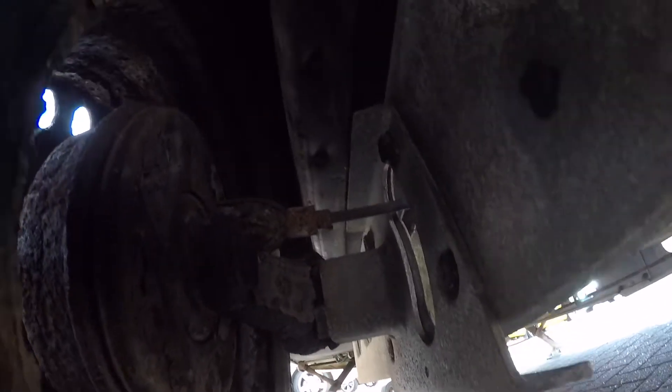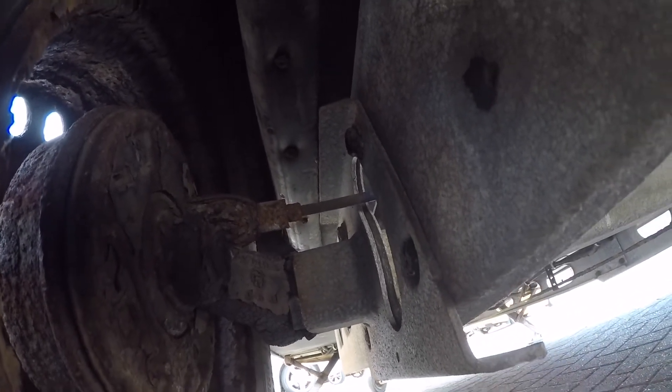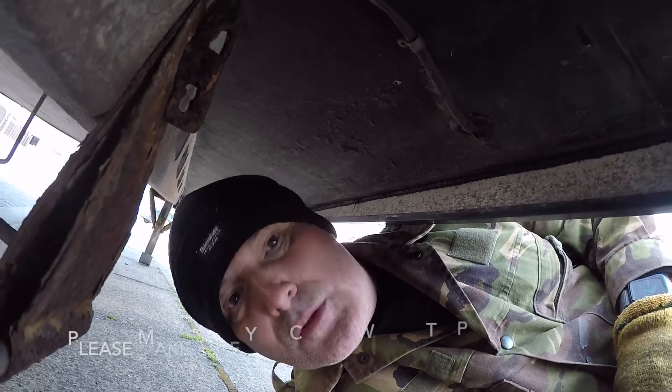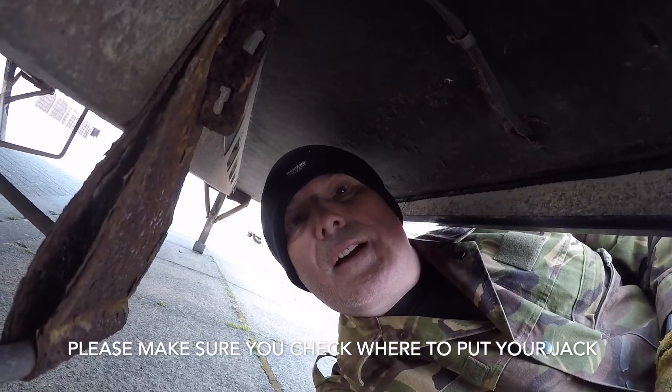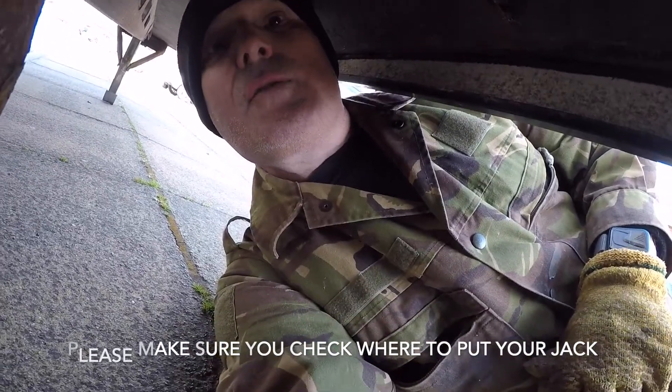I'm not 100% sure where this jack is supposed to go, but surely if I put it on the axle then that'll be fine. Yeah, I'm sure — let's have a go.